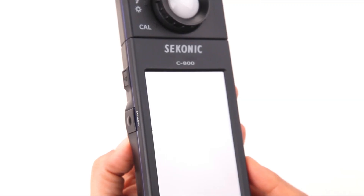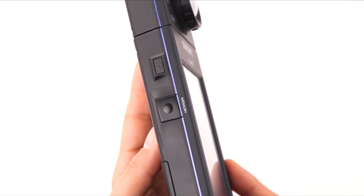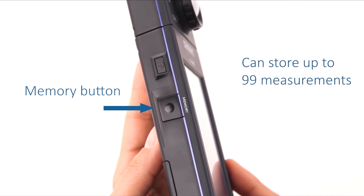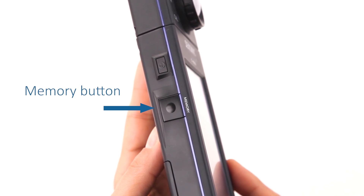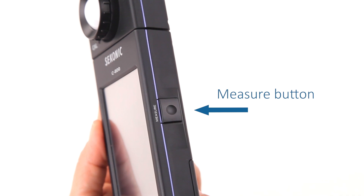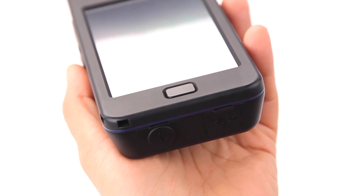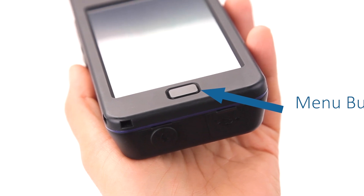From the LCD screen, let's move to the power button located on the left side of the meter, which turns the meter on and off. Directly below the power button is the memory button. When pressed in the proper mode, it stores up to 99 measured values for recall and review later. Memory titles can be edited in the C800 utility software included, and memorized values can be saved between the meter and a computer easily. On the opposite side of the meter is the measure button, which when pressed takes the current measurement of the light source. Just below the LCD screen, you'll notice the menu button, which always returns you to the display mode selection screen.